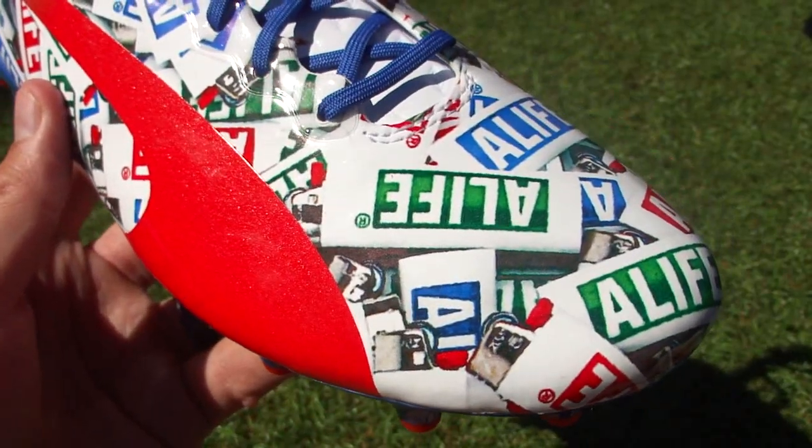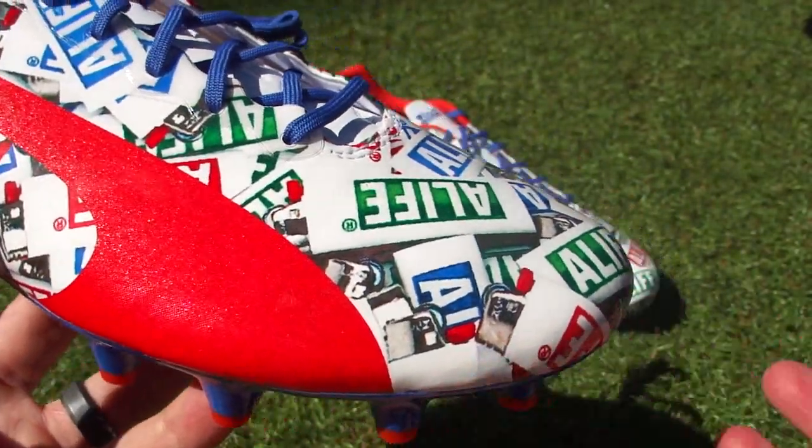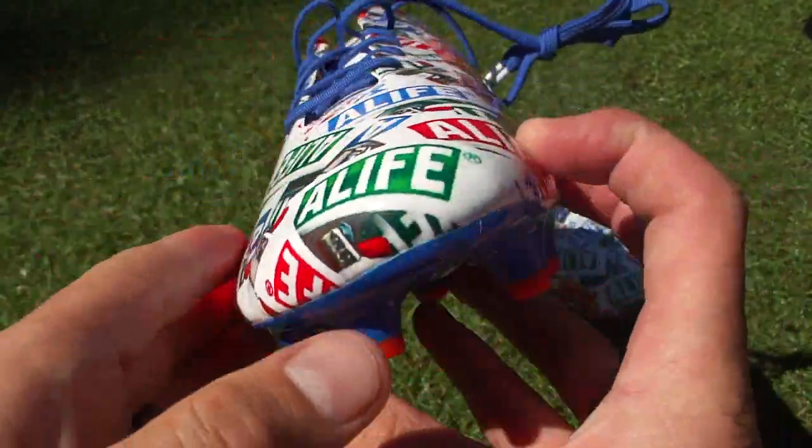What Puma did is they reached out to four fashion companies — the four I mentioned — and basically asked them if they could come up with their own personalized design to be featured as part of the World Cup collection. And this was the version Alife came up with.